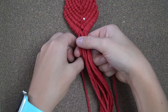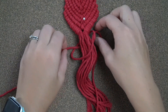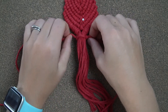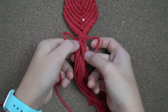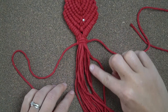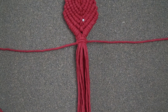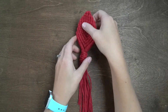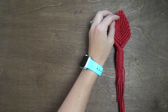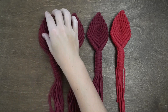Grab the last piece of string, fold it in half to find the center, and then tie 6 square knots around all cords. Create 3 more medium petals so that you have 4 petals total.